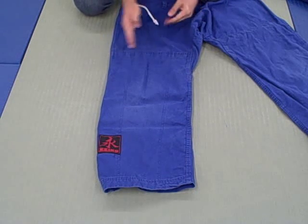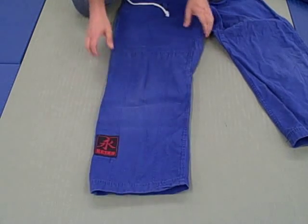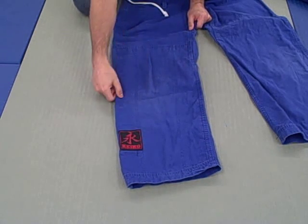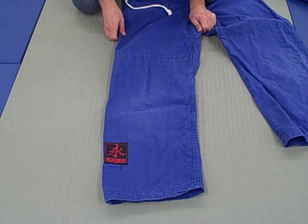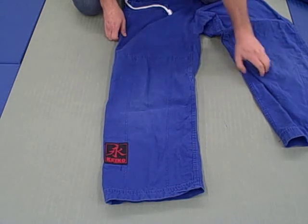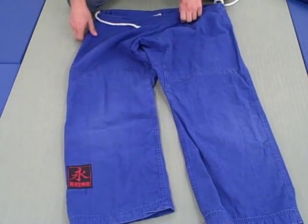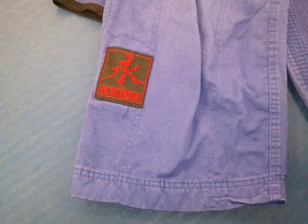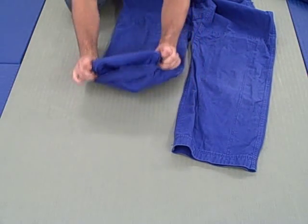The knees are somewhat reinforced — the reinforcement starts at the knee and goes all the way down to the bottom of the gi leg. It's not one of the modern designs with a separate knee pad and contrast stitching, but it does remind me of the Corral. There's also a Keiko patch at the bottom of the pants, which makes it pop.